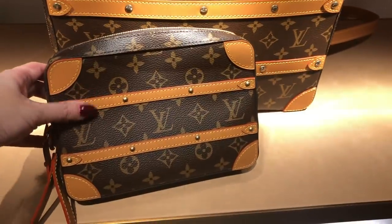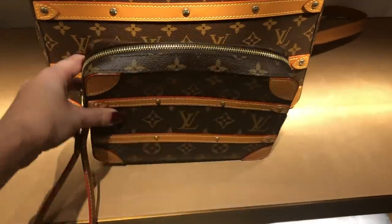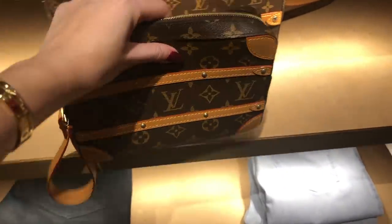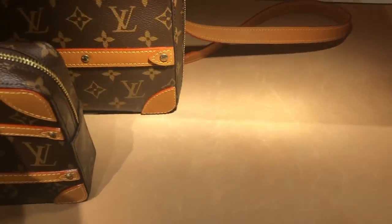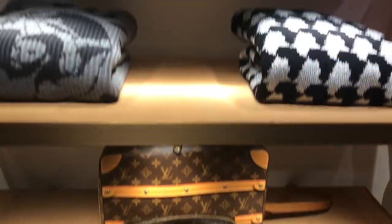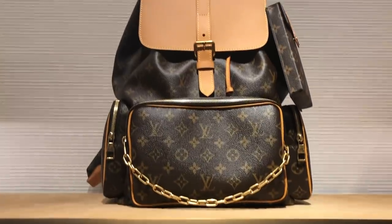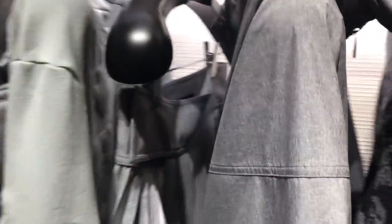I quite like this little pochette — it's sort of like a luggage-inspired clutch. And then there's what I believe is a messenger bag — that's nice, again unisex pieces. There's also a very cool backpack here as well. The clothing is very drapey and loose with a lot of greys — this one is a hoodie.